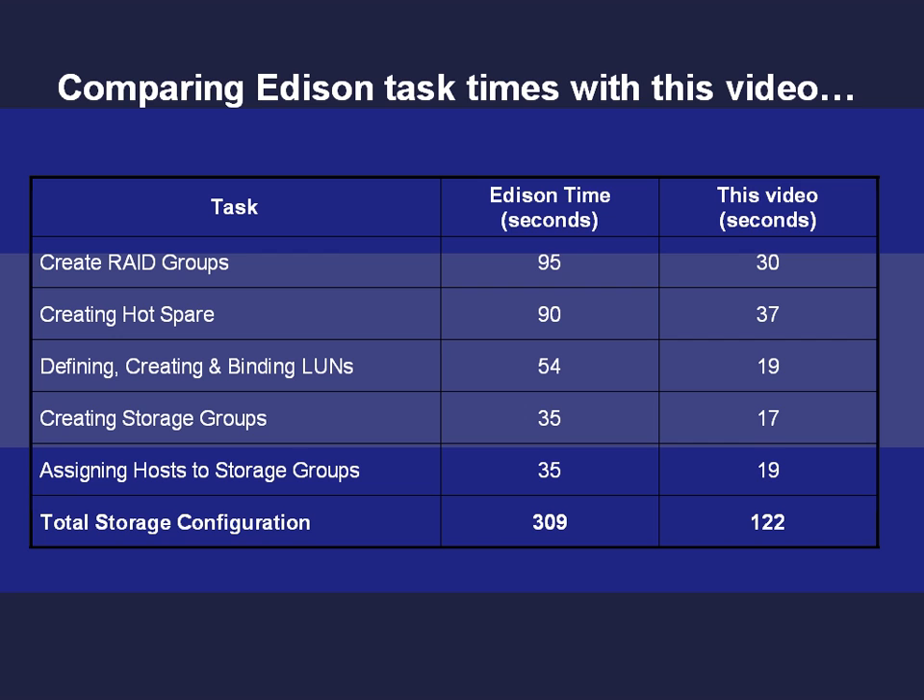Edison claims it took 95 seconds to create a RAID group — we created a RAID group in 30 seconds. A similar picture for the creation of a hot spare and the other tasks. By the way, neither Edison nor HP explained that with Clarion, you typically only create hot spares once — certainly not every time you provision storage. So adding this task to the ongoing storage provisioning workflow is misleading. On average, Edison and HP overstated the measured task times by a factor of three with no clear explanation as to why. Don't believe the hype. Clarion gives you the tools to execute a rich set of activities most competitors do not offer. What's more, Clarion expands ease of use beyond simple tasks into all aspects of daily storage management.